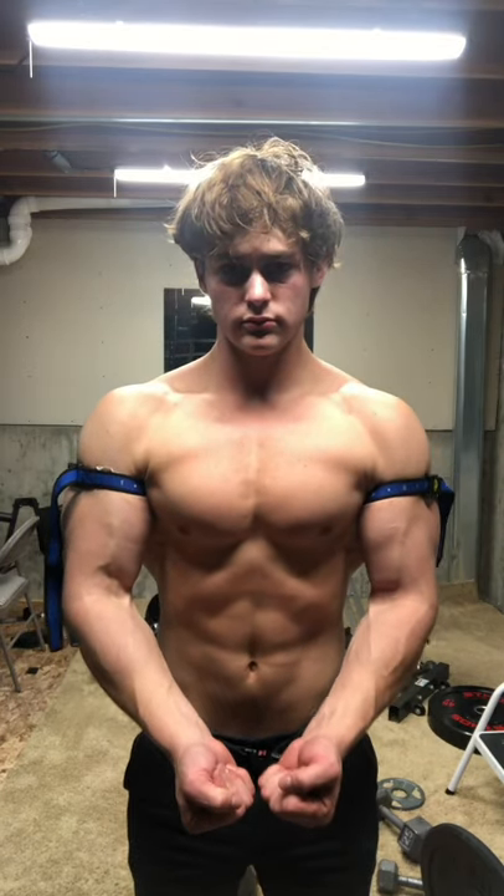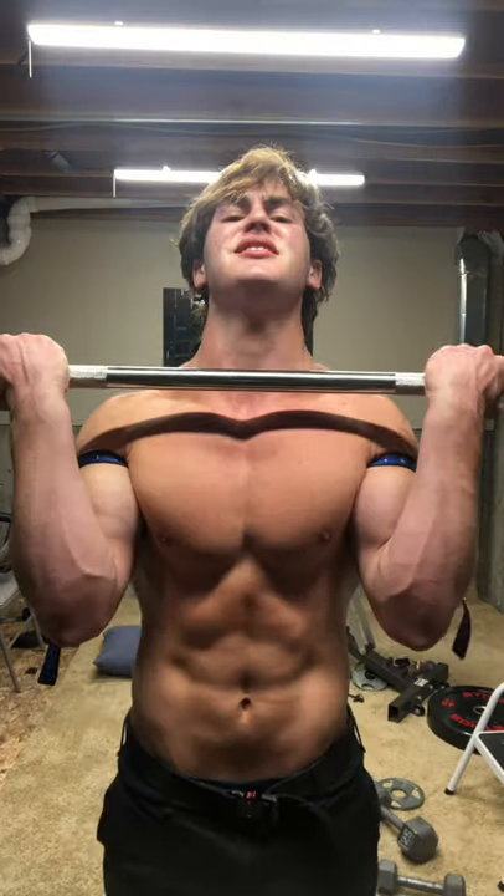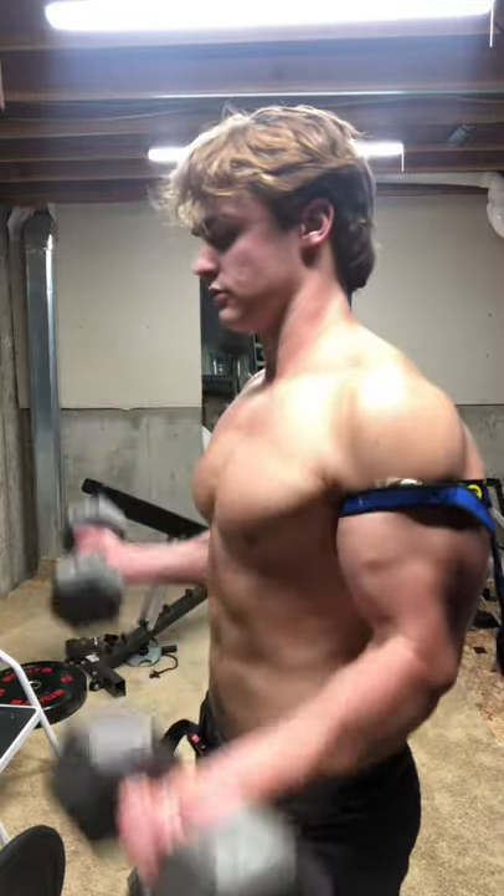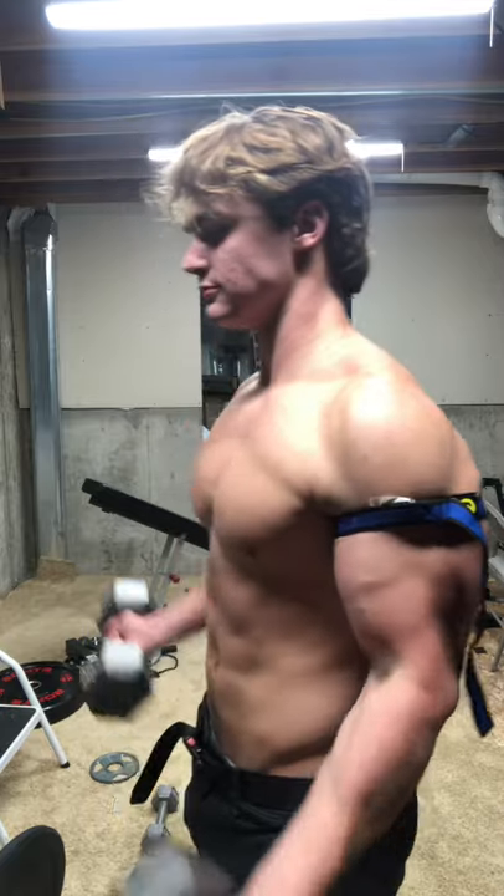And FYI, YK11, which is a well-known SARM, is actually a myostatin inhibitor that causes rapid muscle growth and strength gains. Ultimately, during this process, growth hormone is also released, as well as insulin-like growth factor 1, which is important for all-around muscle hypertrophy.